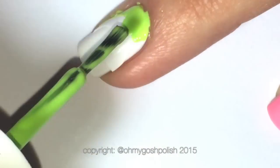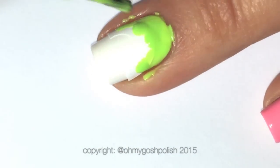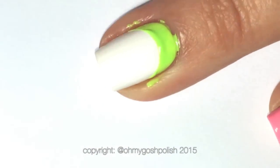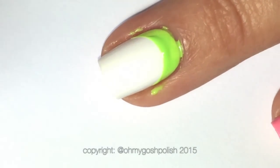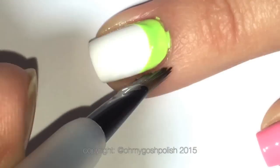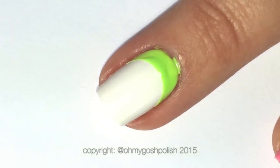The green I'm using is from Essie and it's called Vibrant Vibes. I'm just placing that at the base of my nail near my cuticle, as you can see. There's a tiny little bit of cleanup but I didn't use any latex because it's literally not necessary.